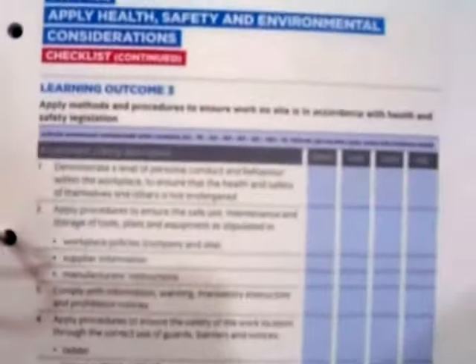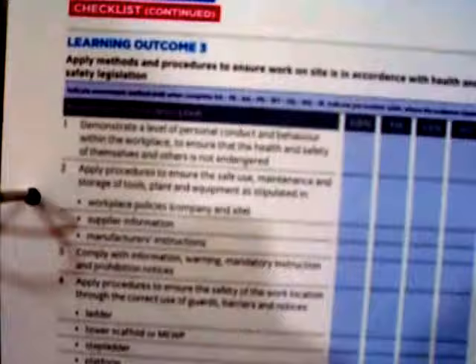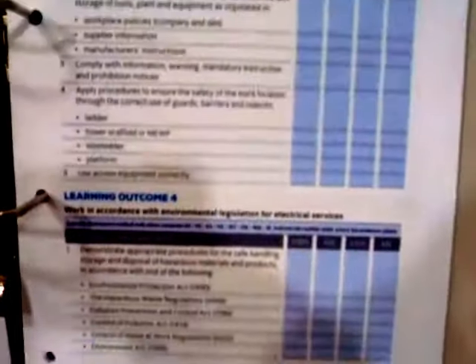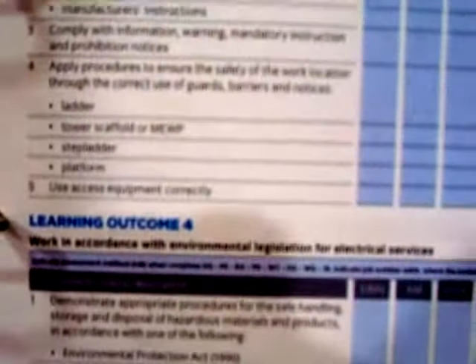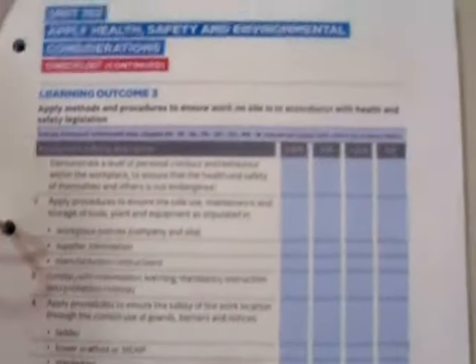Somewhere in here it now tells you specifically that you need to provide photographic evidence for your work. There's no ifs or buts now as to whether or not we need photographic evidence. Previously someone might say it doesn't ask for photographic evidence specifically, but now it's insisting that it is there. It has formed part of your requirement — you must now have photographic evidence.